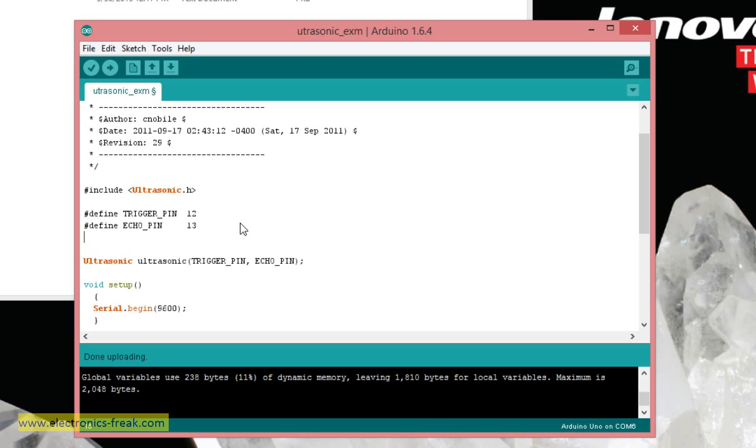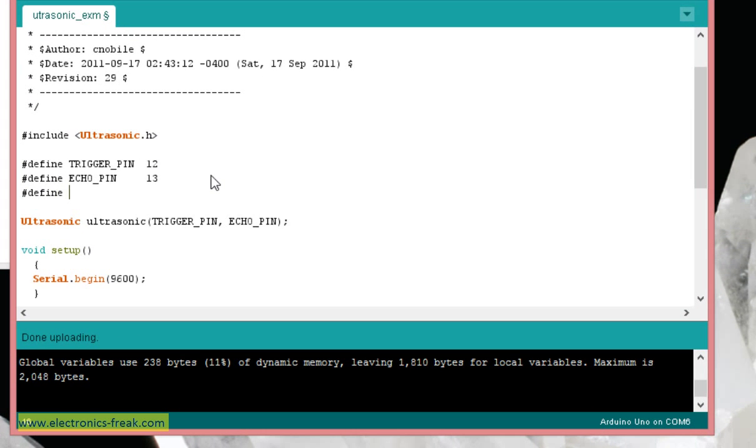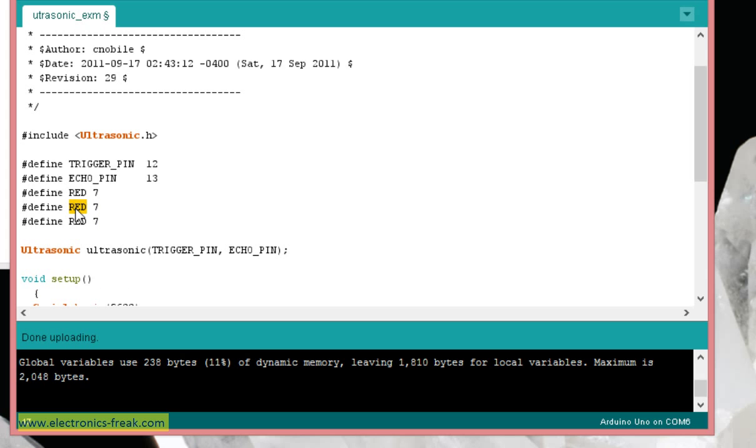Let's define our LEDs using named constants — this is the best way to work with meaningful names instead of just pin numbers. We'll define RED as pin 7, GREEN as pin 6, and BLUE as pin 5.